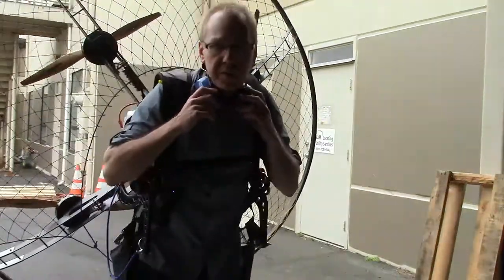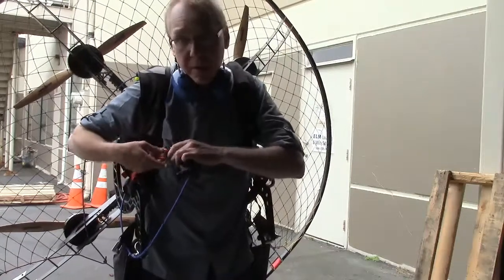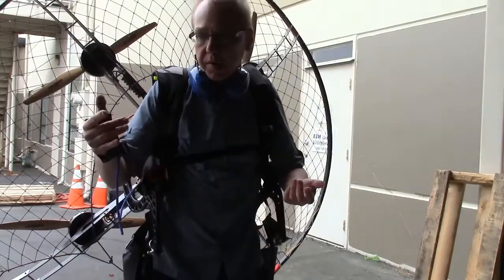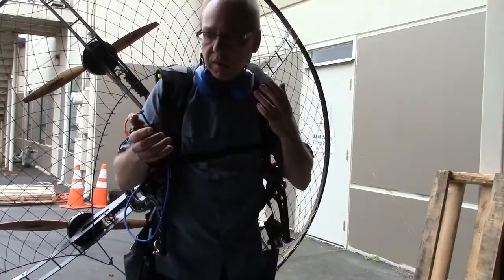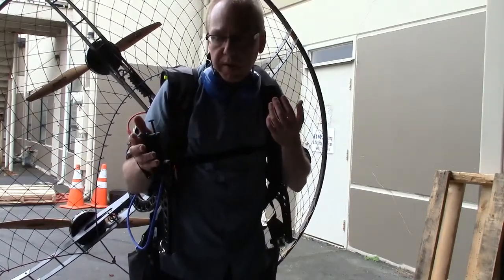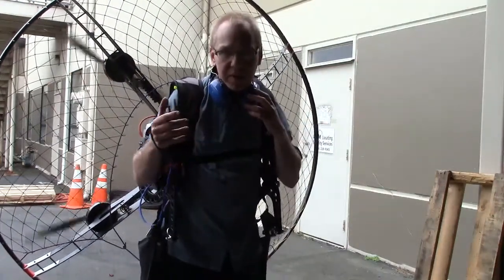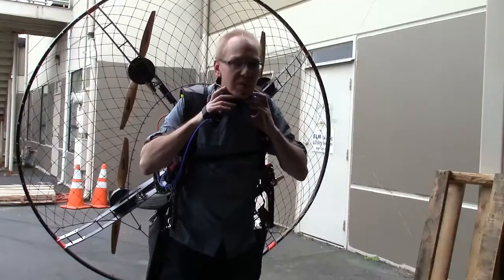All right, got things strapped on here. You can hear the beeping — basically that means the battery system is on and the motors are armed but not engaged yet. So if I do this it does nothing. We need to get the motors into the on state. Now they're ready to go and it's quiet as can be, which is interesting, but it's all on and ready to go just with the click of a finger. I'm going to crank it up and show you how powerful it is.